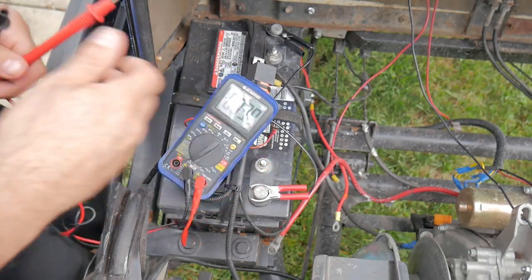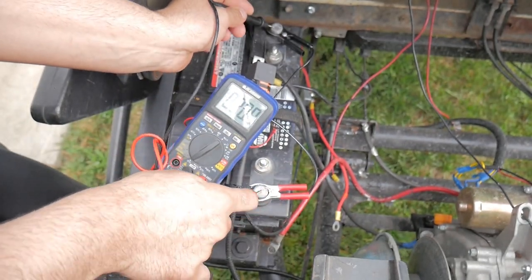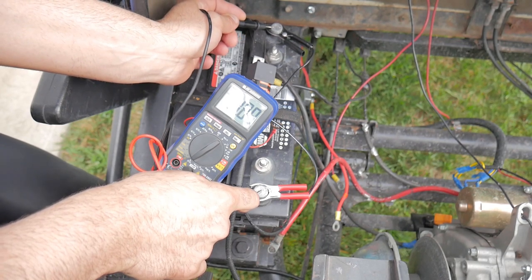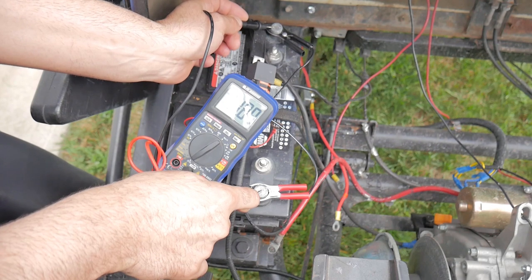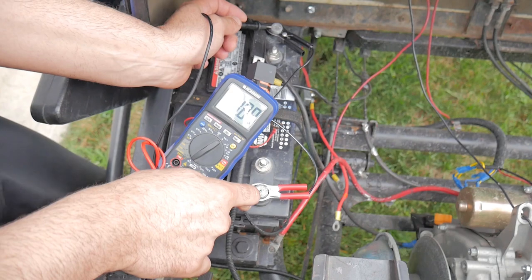I got my tester on and I'm going to connect the probes to the positive and negative and see if this solar panel did anything. It looks like the battery is at 11.89 volts, which is a definite increase from what it was originally at — I think it was at 11.31. It's still not at 12 volts, but it definitely did charge the battery.